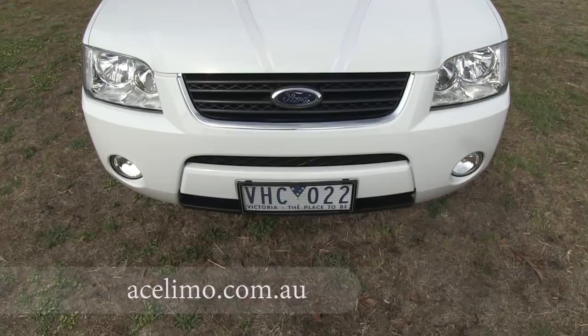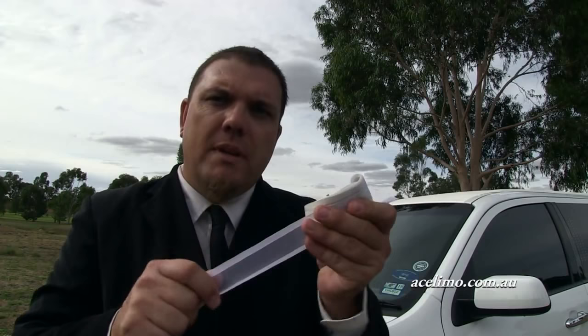Today I'm going to show you the right way to put a wedding ribbon on your wedding car. First you'll need some ribbon — you need about 6 metres of it. Try to get a nice strong ribbon; don't go for the papery or plastic type ones because they will rip and they'll also mark and damage your paint on the front of your bonnet.